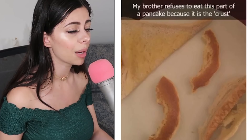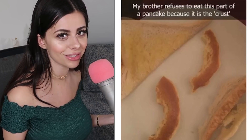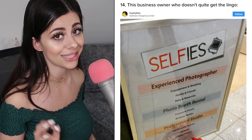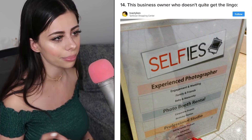My brother refuses to eat this part of a pancake because he says it's the crust. That's not how it works for pancakes — pancakes don't have crusts, it's the same thing all around. I'll gladly eat his pancake crust though. Also, this business is called 'Selfies' and then they say 'experienced photographer.' If I'm looking for an experienced photographer, I'm not looking for somebody to take a selfie — that's something I can just do on my own.